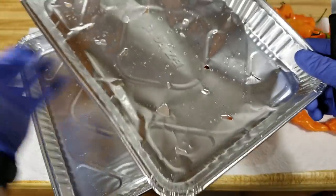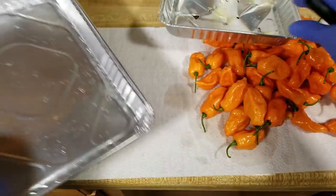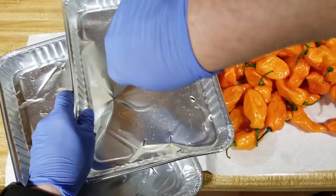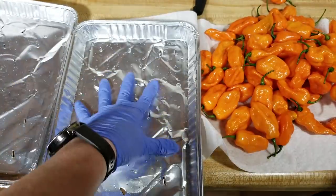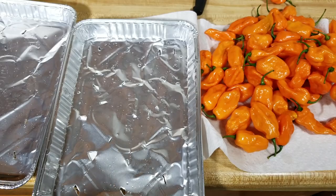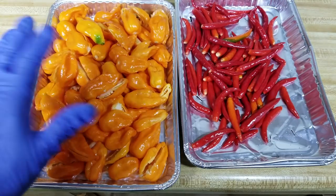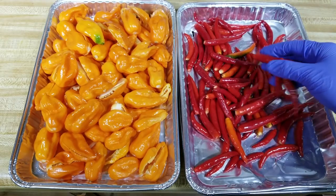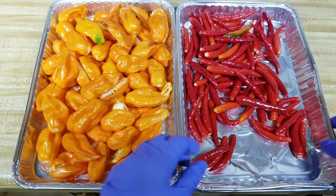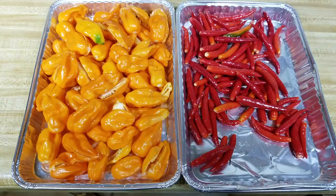That way I can have something solid to put them in when I'm bringing them back in so they don't drip everywhere. This allows some of the smoke to kind of go through. We'll go ahead and fill these with peppers and we'll put them on the grill. These are my Vigiluki cross to the Sugar Rush Peach and this is a Thai dragon cross that I made.